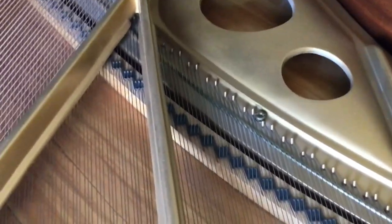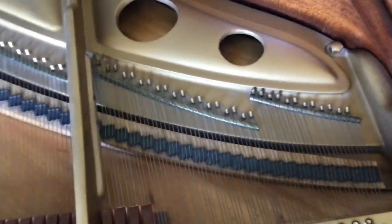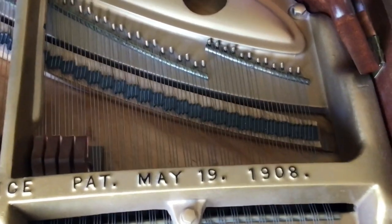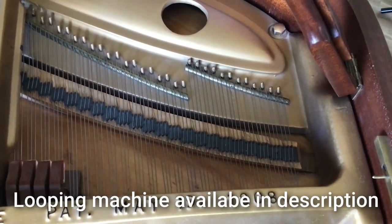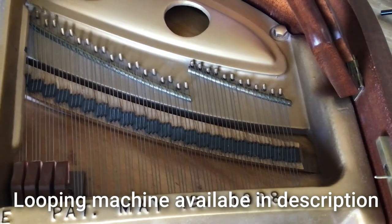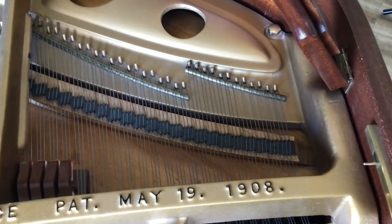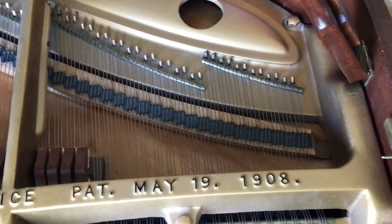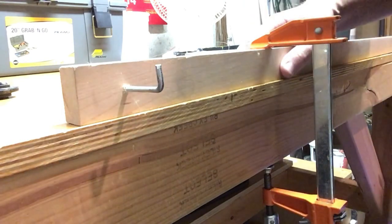This often happens on the top note, or it might be the end note, or a string at the end of a section. This piano doesn't actually have any of those tied strings, but I've certainly had that case where I've had to tie a string. We've got a string looping machine which you can use if you've got several, but this is a method I came up with for doing one single string. I'm going to show you how to make that loop so it'll hook around the hitch pin.